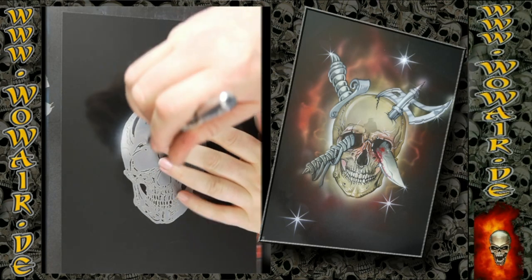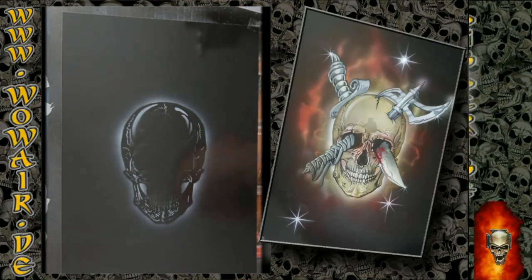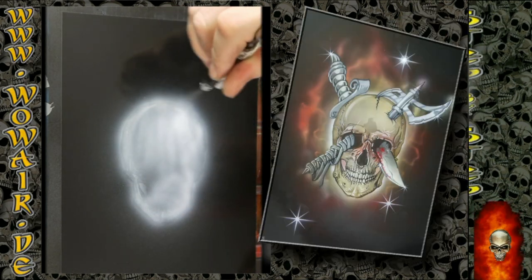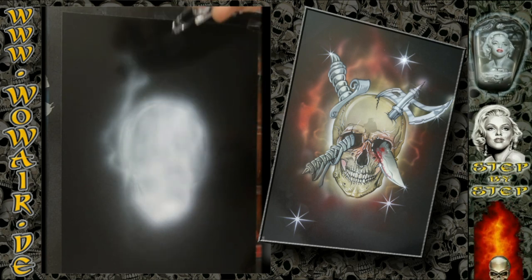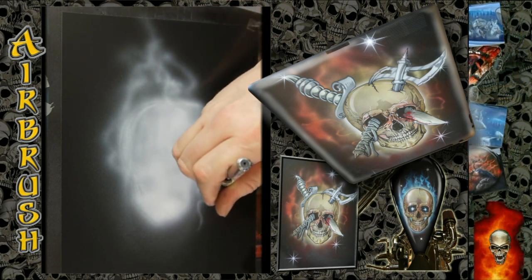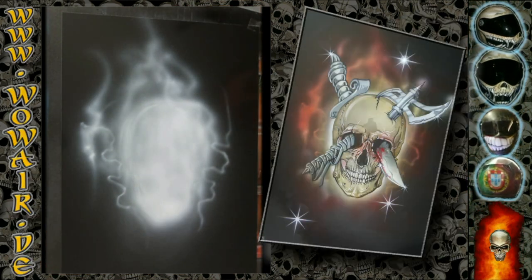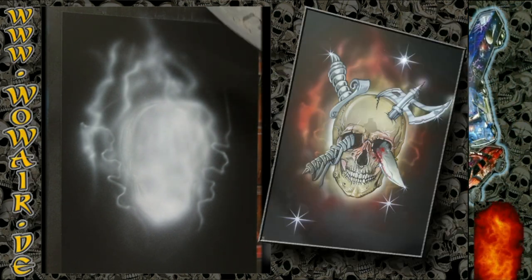This new video features the same skull as before, this time from a different side. Thanks to Jim Ray, there are some weapons added to this skull, so you can paint it as just a single skull, with the knife, with the axe, or with both — giving you four different pictures. I'm starting with an opaque white and now switching to opaque black.